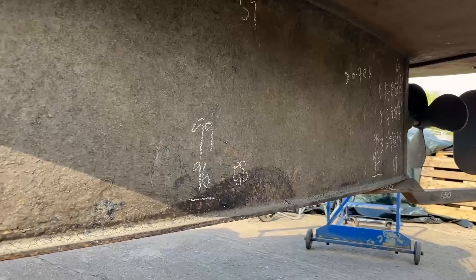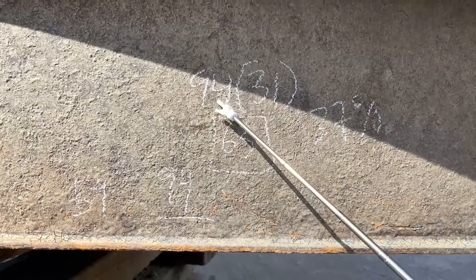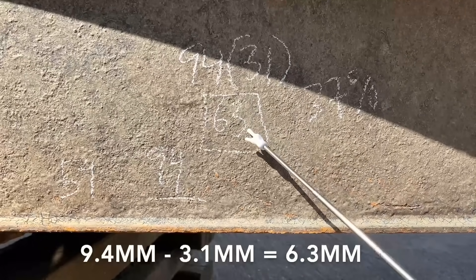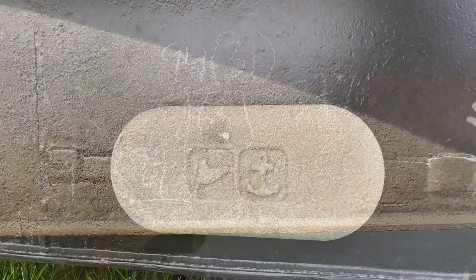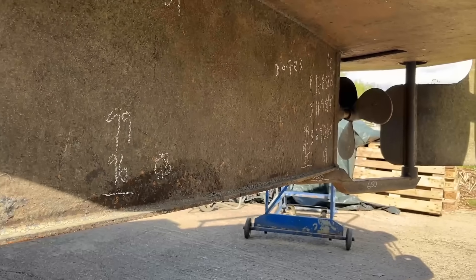Much the same story on the port side at the aft end. Here we have another great example: plate reading of 9.4, adjacent pit depth of 3.1 gives you 6.3 — that's a 37% thickness loss in 16 years. That's a lot of steel to lose. This is exactly where you'd expect an anode, because there are a lot of dissimilar metals here with the prop, shaft, and everything else.